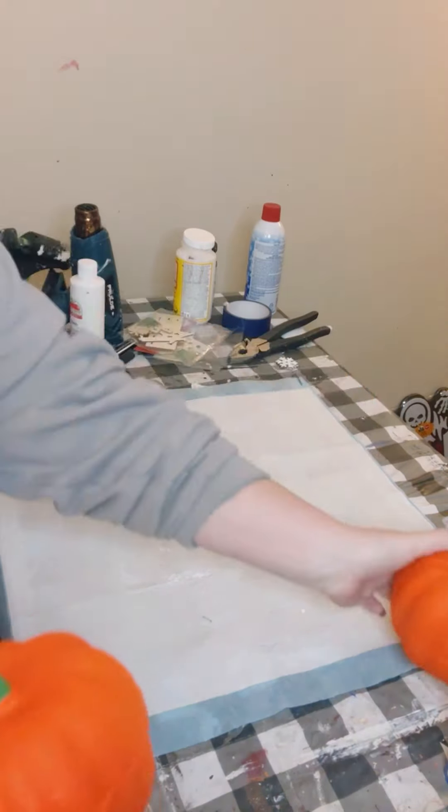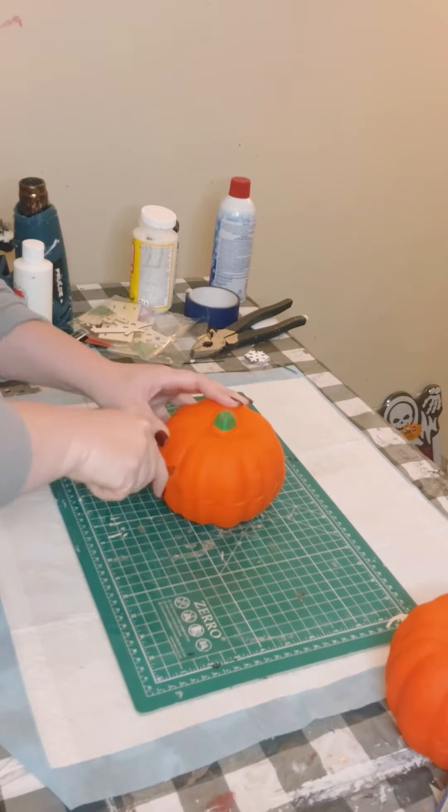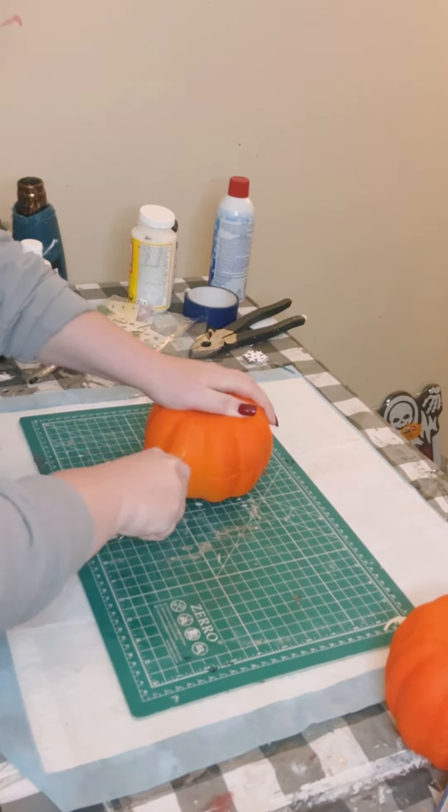Grab two foam pumpkins from Dollar Tree. You could either use a knife or a box cutter and you want to cut these in half, so that way you have a total of four pieces.